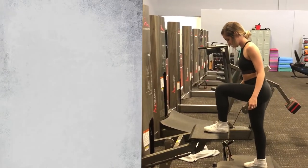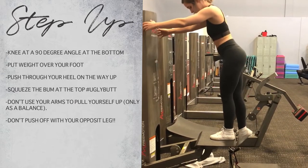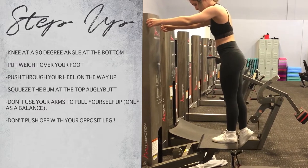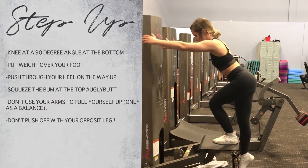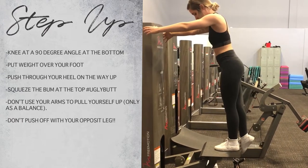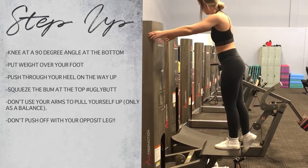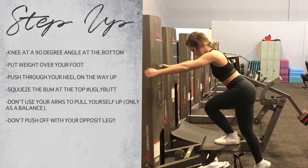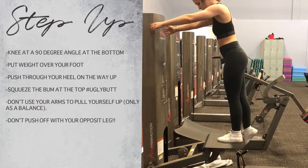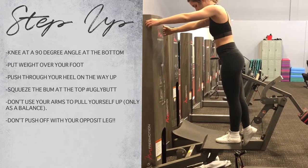The first movement we're going to be doing is just the step up. You can do this on a bench, chair, or box. The goal is when you tap down to have your leg at a 90-degree angle, keeping the weight of your body towards the front of your toe and then pushing up through your heel. It's also important not to push up with your back leg — you want to be using your glute and hamstring as much as possible. And don't pull yourself up with your hand. This movement is great for glute activation if you're doing a warm-up, or even for beginners as part of your workout.